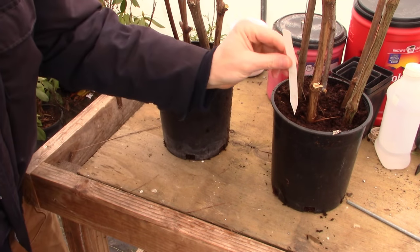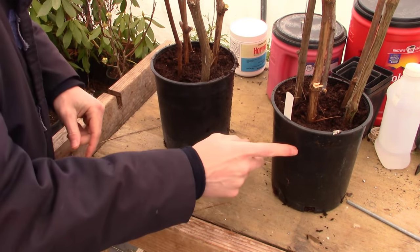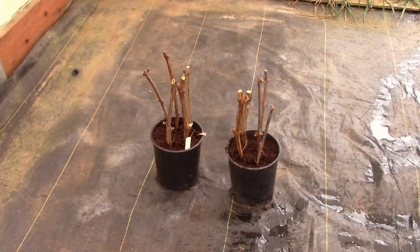To make this easy, let's just put a little tag in the pot that got the rooting hormone. Next thing I'm going to do is just water all these in.